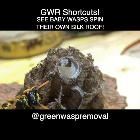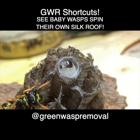We hope you enjoy learning about how wasps make silk, just like the silkworms of the world and many other insects that go through the whole process of full metamorphosis.